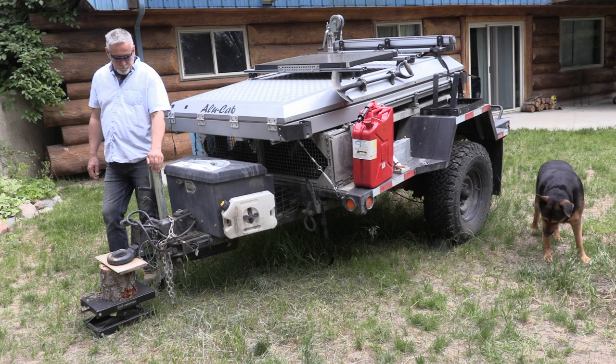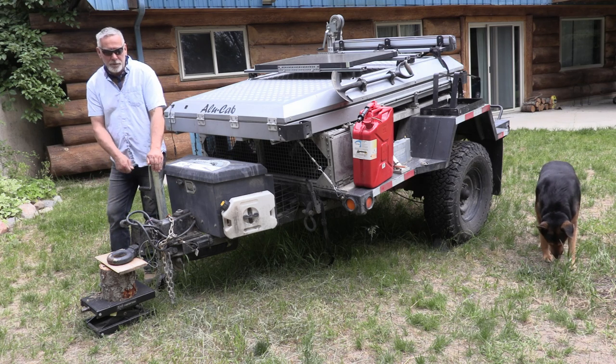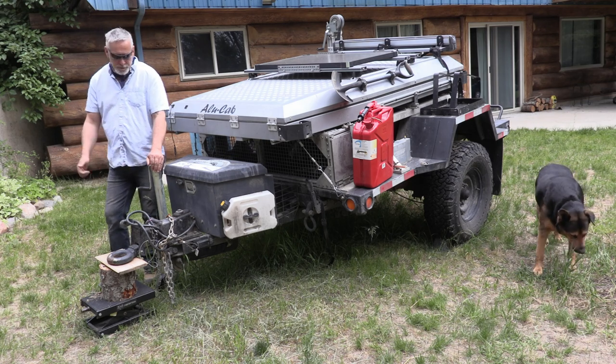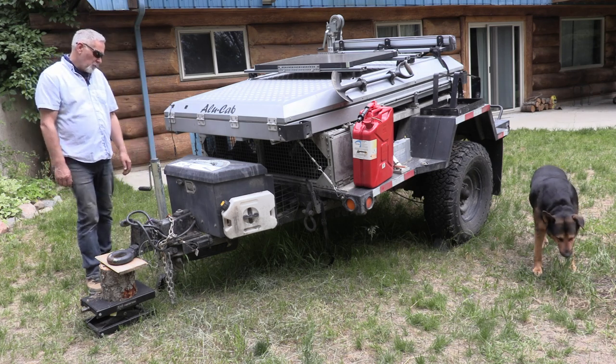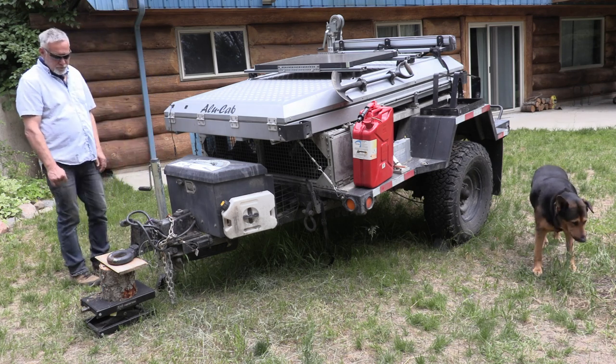I had to put this jack wheel on there as well, just to jack it up to put it onto the trailer. That seemed to work okay — no real issues with that.